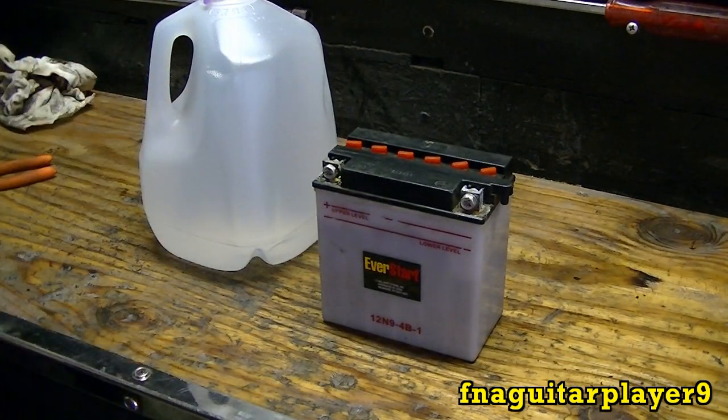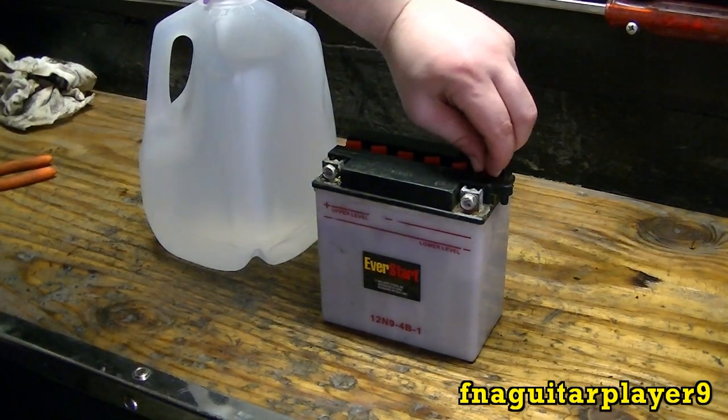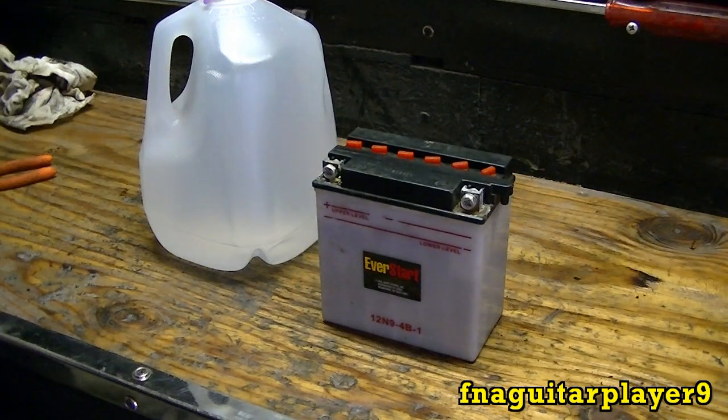Now I'm no expert on these batteries, but I do know about topping the water off. And if you want to give me any suggestions or anything, I'm open to that — always appreciate help like that.